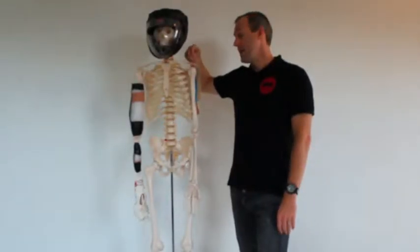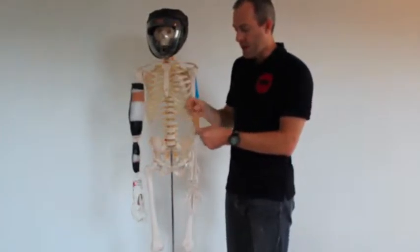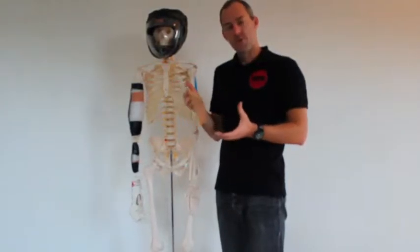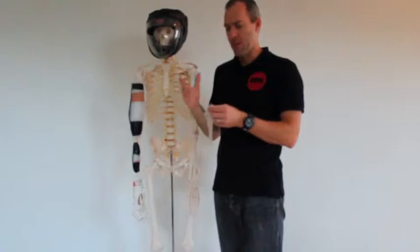So we have our Rigid Athletic Tape which most people are familiar with. It doesn't have any stretch in any direction. It's used generally to try and lock things up, at least for a little while. It probably has some effects on the nervous system, although that's a little bit poorly understood at present.